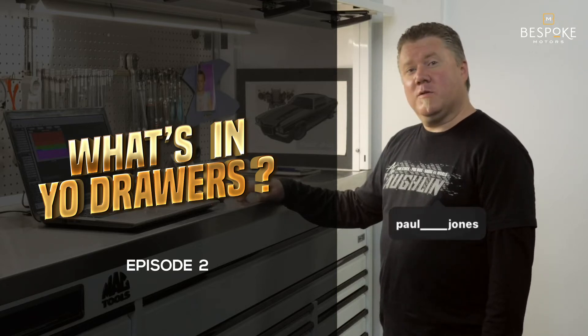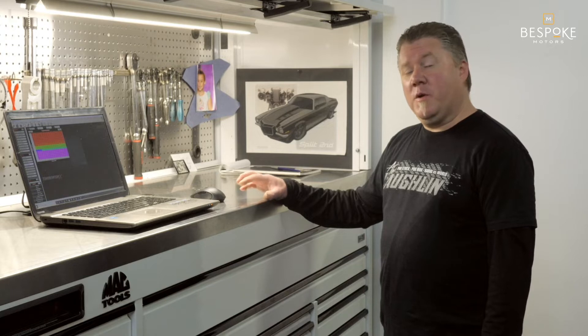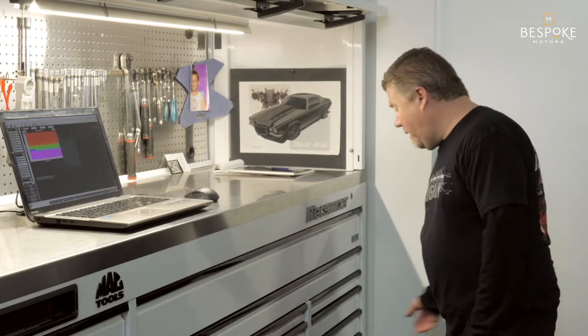This week's edition of What's in Your Drawers. I'm going to show you a drawer that's full of nothing but tools that we do precise measurements with, and then tools we use to make adjustments with, and it's very important.